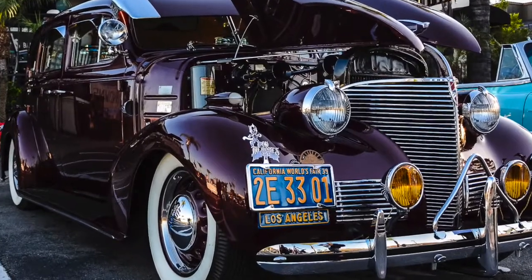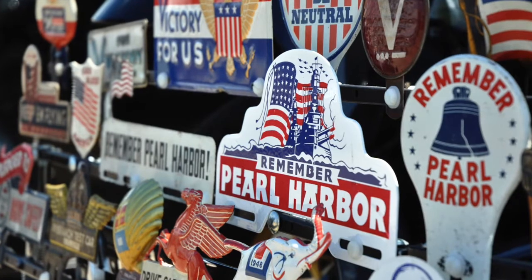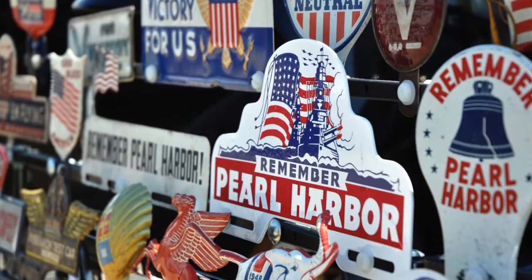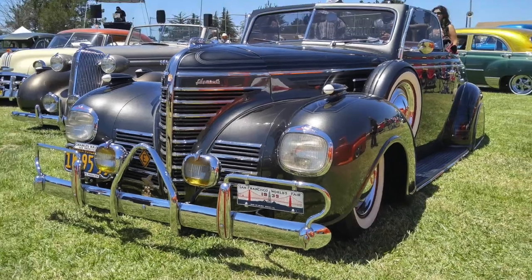License plate toppers — always a fun and easy way to accessorize your vehicle, express the love for your country and freedom, and remind folks of where you've been and where you're going. It was the bumper sticker of a pre-war era.